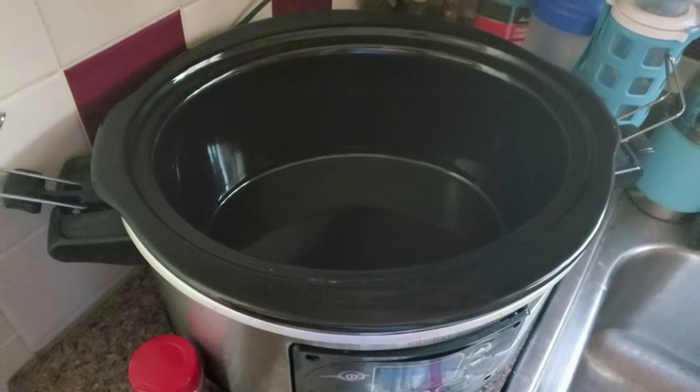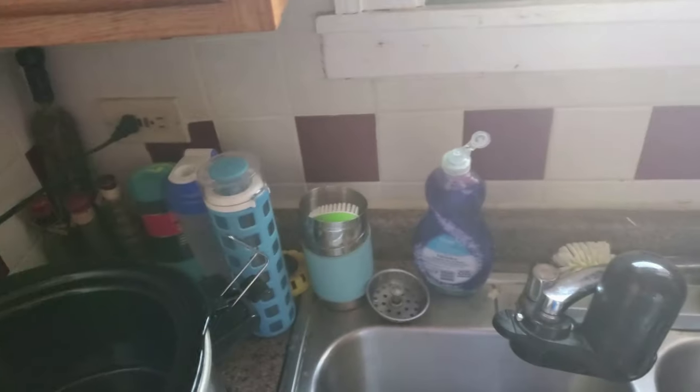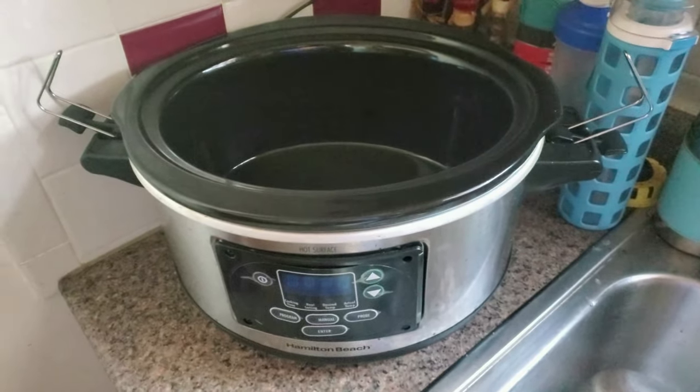Cannot forget one of the most important things you need for this: a slow cooker. Don't forget the slow cooker — we need that. Without the slow cooker, all we have is just regular cobbler. Regular is boring, so we like the uncommon stuff.